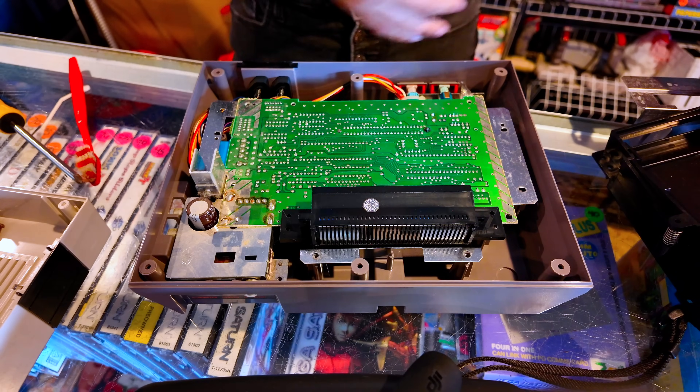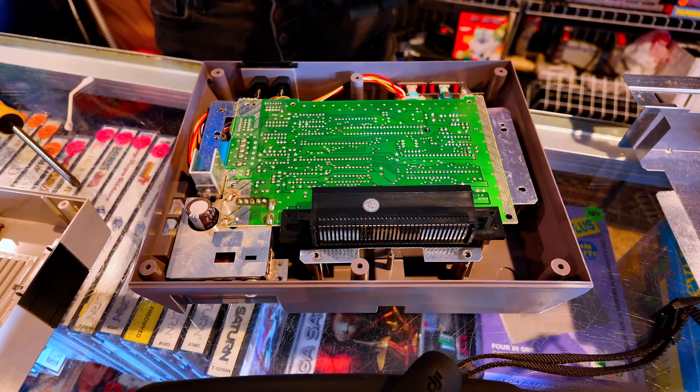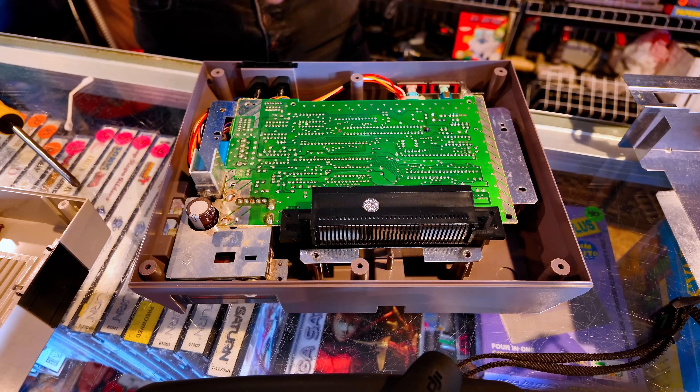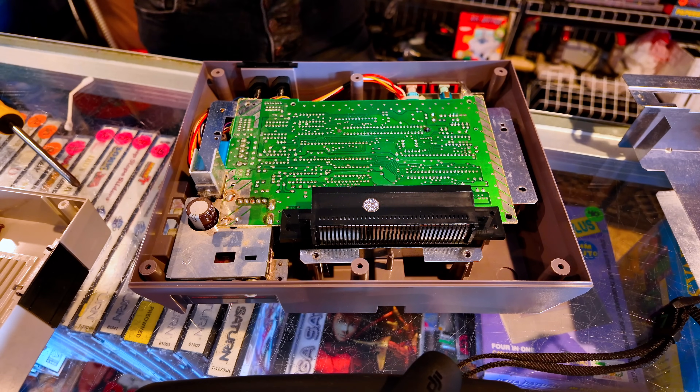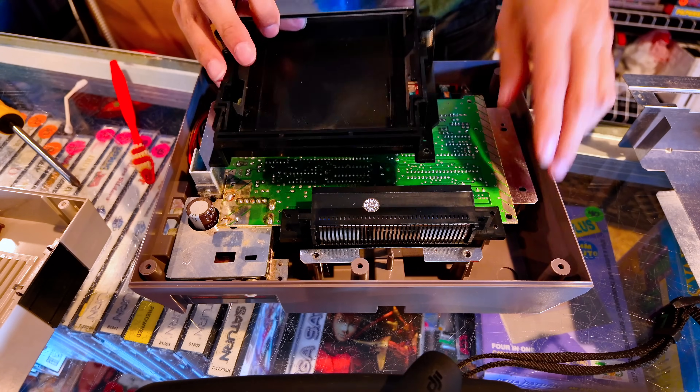We're going to put our little tray back in here, get some of the dust off. This thing was pretty clean on the inside, which is nice — I've opened some in the past that have been absolutely disgusting. So thank you to whoever had this NES and didn't store it in some gross stuff.